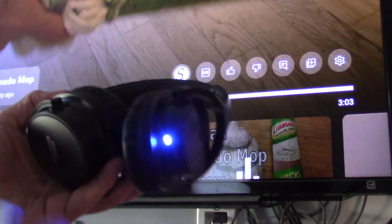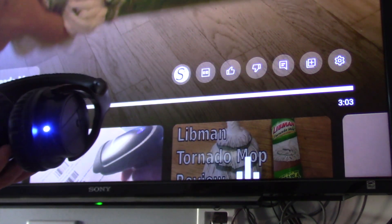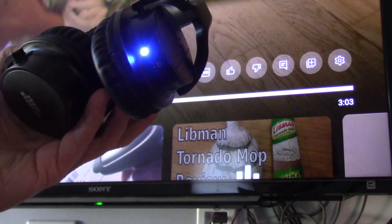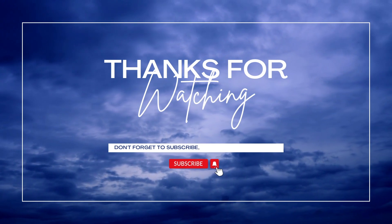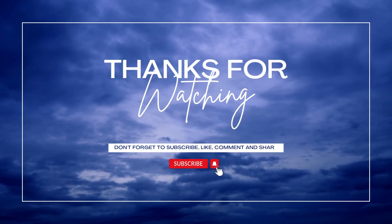You need to just reset the transmitter. It's not the receiver, as far as I can tell. Thanks for watching. If you want to see more tips like this, please subscribe to my channel. I'll see you next time. Bye.